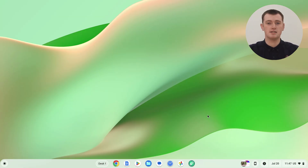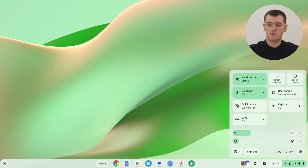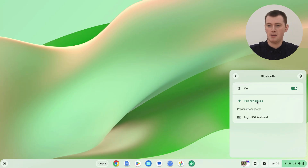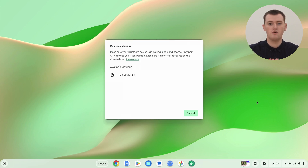Once your mouse is charged up, turned on, and in pairing mode, go to your Chromebook and click on the time in the bottom right-hand corner to bring up the menu. In this menu, click on Bluetooth. If Bluetooth is turned off, click the switch to turn it on. Down here you'll see a list of Bluetooth devices your Chromebook has previously connected to. Since your Chromebook hasn't connected to this mouse before, it won't show up there — you'll need to click 'Pair a new device.' Your Chromebook will then bring up a list of all available Bluetooth devices currently in pairing mode, and hopefully your mouse should appear.